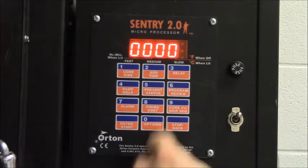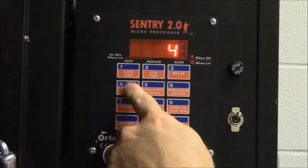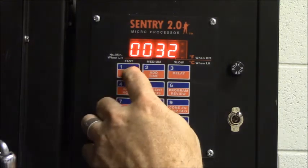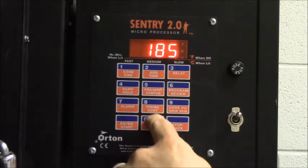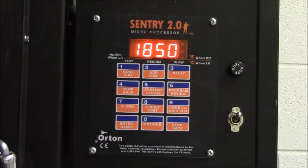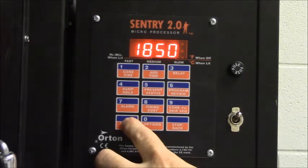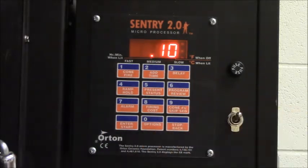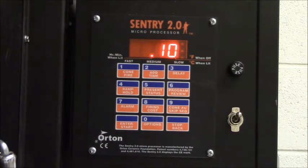Now we're at ramp three. We're going to increase in temperature by 400 degrees an hour — a little bit faster. We're going to go for a target temperature of 1,850 degrees, and that's the target temperature for this bisque fire. We only need to hold at this target temperature for a few minutes before it can start cooling off, so I'm going to put it in as one tenth of an hour, which should be about six minutes.